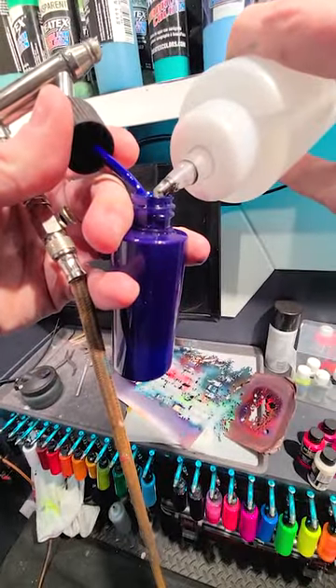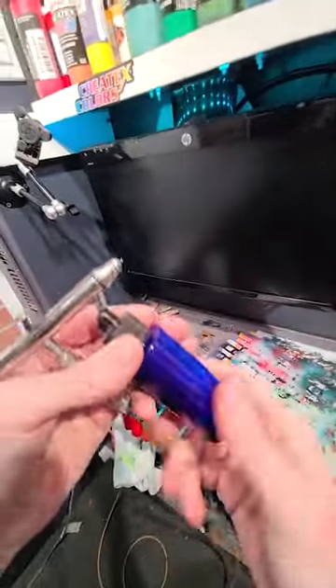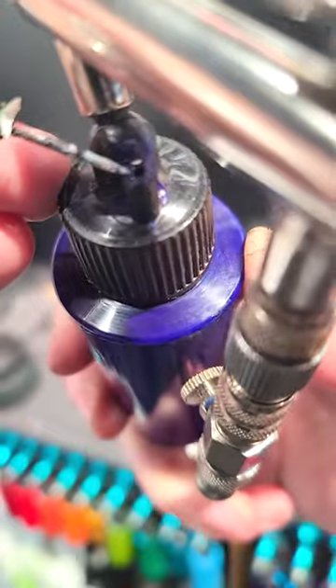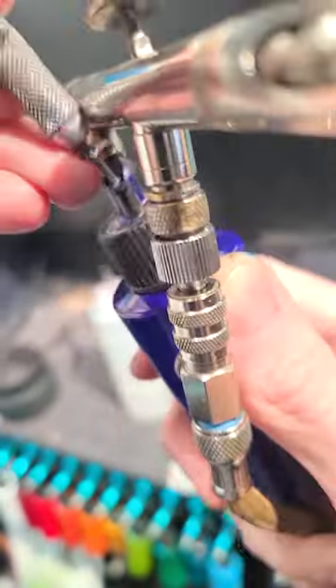I fill my bottle about halfway up with paint and then add about 10% reducer or so — it makes the paint flow nice and smoothly. I'm going to plug this hole in the top of the bottle with a needle so that it doesn't splatter paint everywhere, and then I'm going to shake it up.